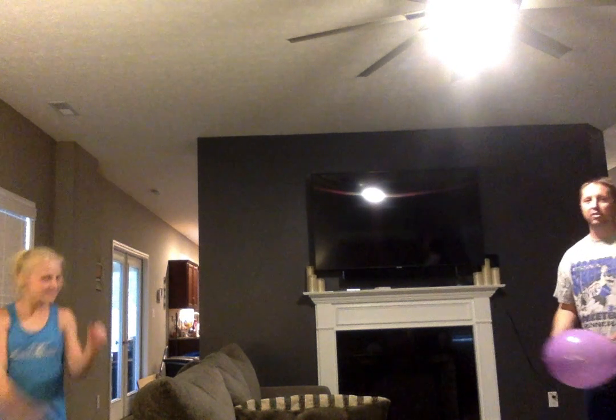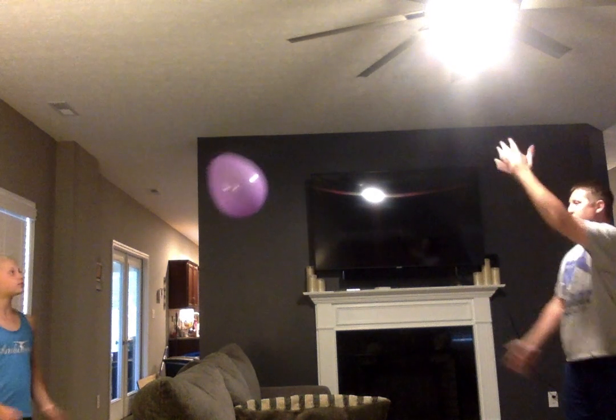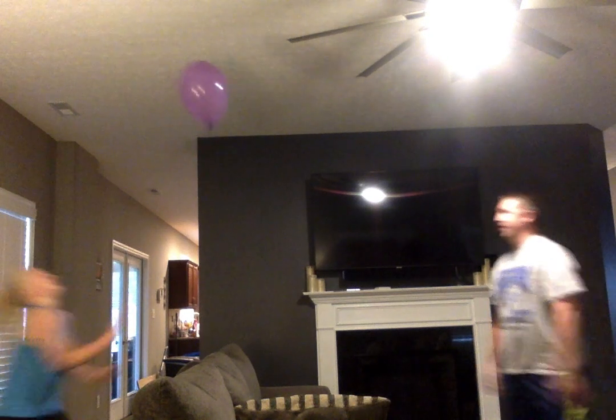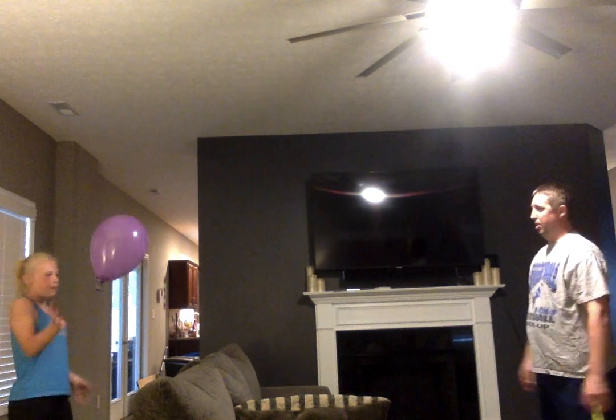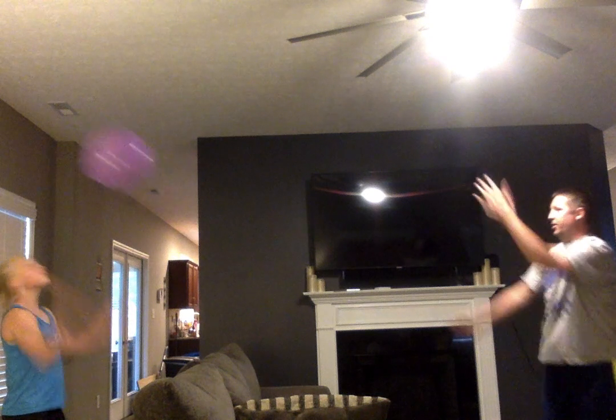Now another thing we can do is work on our serving. I'm going to take the ball and hit it to her, she's going to grab it and do the same thing — she's got to work on hitting it to me. Try to hit it to the person you're playing with. What might be easier is to hold the balloon at the bottom and then hit it over.